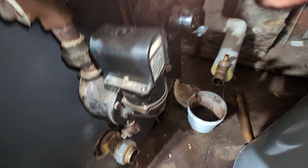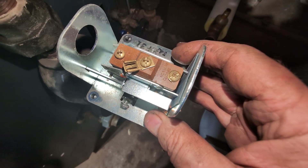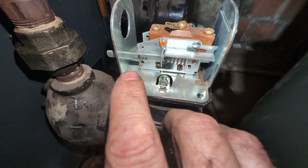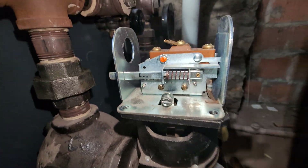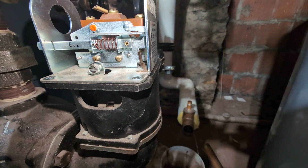Let me see if I can get this apart. There we go. So there's the micro switch, and you have your common, normally closed, and normally open terminals. This is the mechanism that allows, in normal operation, the float to drop and trigger this.